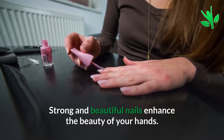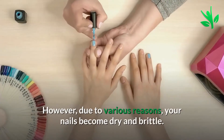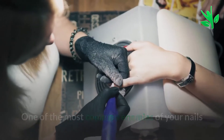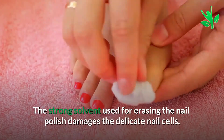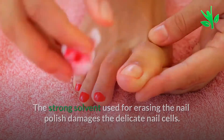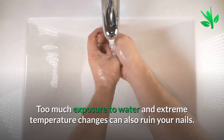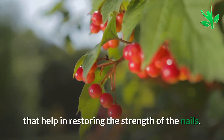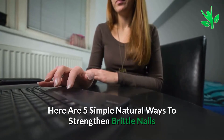Strong and beautiful nails enhance the beauty of your hands. However, due to various reasons, your nails become dry and brittle. One of the most common enemies of your nails is nail polish remover. The strong solvent used for erasing nail polish damages the delicate nail cells. Too much exposure to water and extreme temperature changes can also ruin your nails. However, there are a number of easy natural remedies that help in restoring the strength of the nails. Here are 5 Simple Natural Ways to Strengthen Brittle Nails.